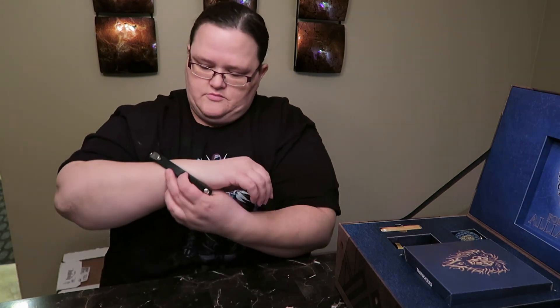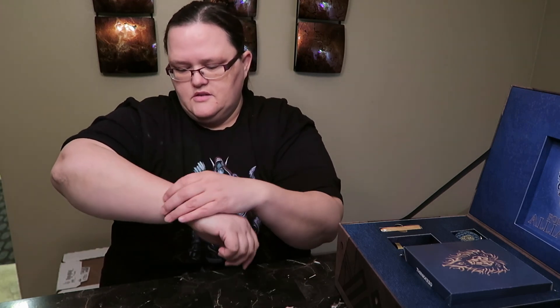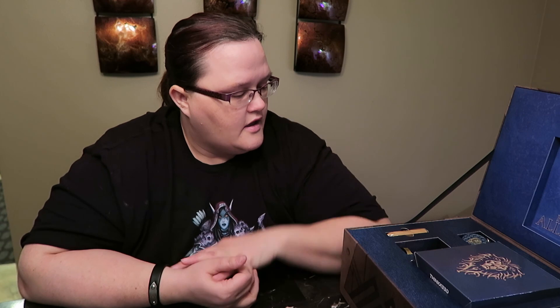My two-year-old son was brushing his teeth and decided to wipe his mouth on my shirt right before I filmed. The bracelet is nice — it's a little big for me but I really like it. Maybe it'll fit my husband. Okay guys, I'm gonna let you go. I really really love this box.